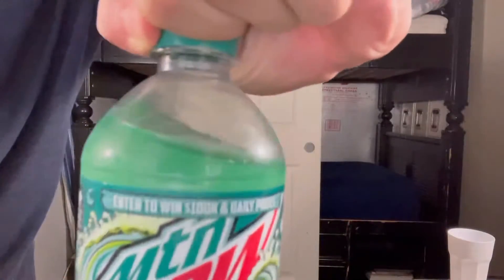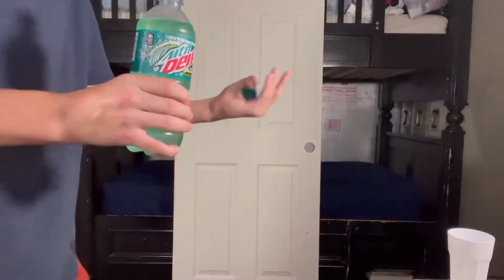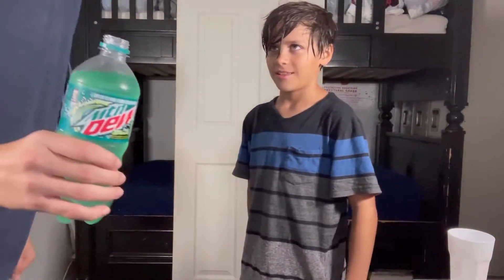Alright guys, we're opening the Mountain Dew Baja Blast — let's take a listen to that. There we go. Let's see how it smells. First impressions on the smell — smells like a normal Mountain Dew, right?